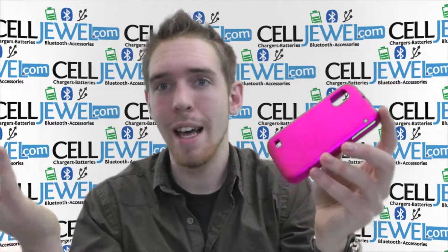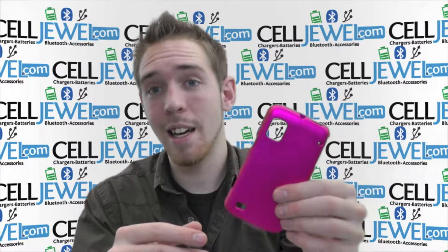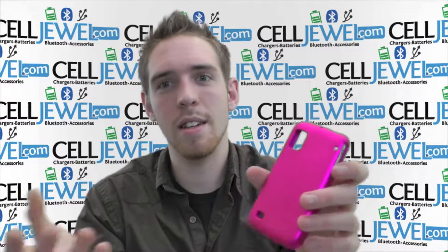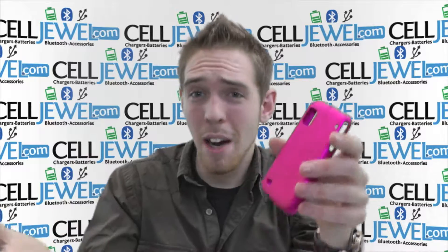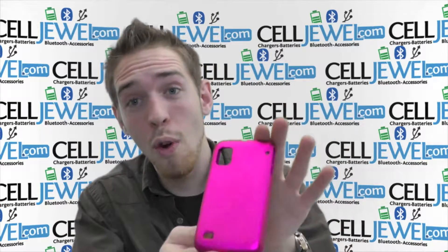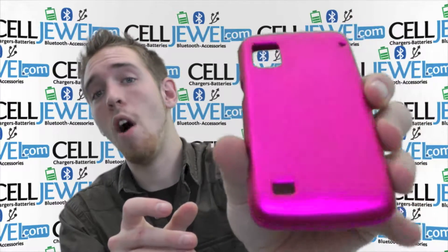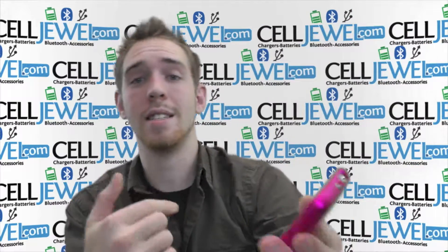I would highly recommend getting one of these just because it's not bulky, it's not going to turn your pockets inside out — and if you know what I'm talking about — it's not going to turn your pockets inside out because it's not rubberized or anything like that. So it's a great little case right here. You should get one. It's on celljewel.com because we have all your cell phone accessories needed. So come and check us out.